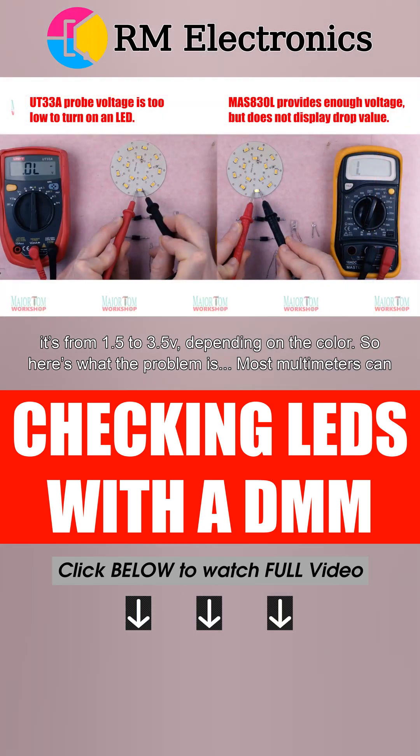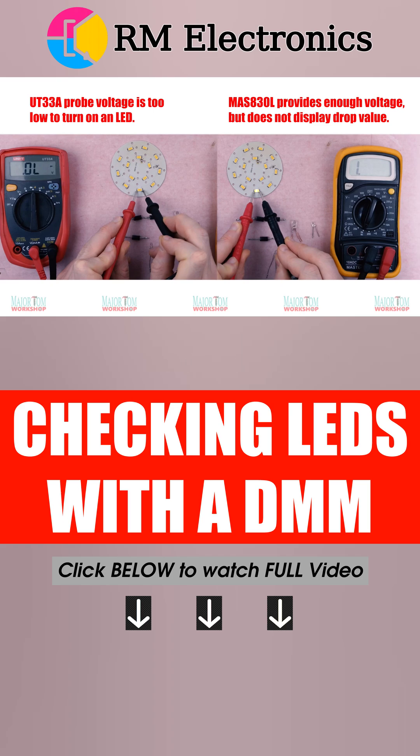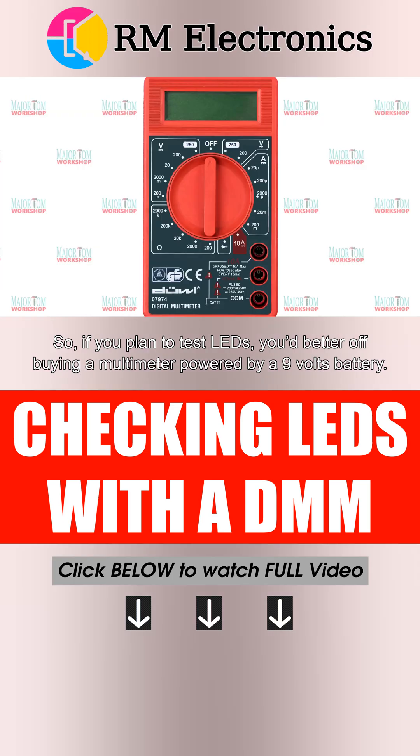So here's what the problem is. Most multimeters cannot produce voltage that high, because they are only powered by a couple of AA batteries. So if you plan to test LEDs, you'd be better off buying a multimeter powered by a 9V battery.